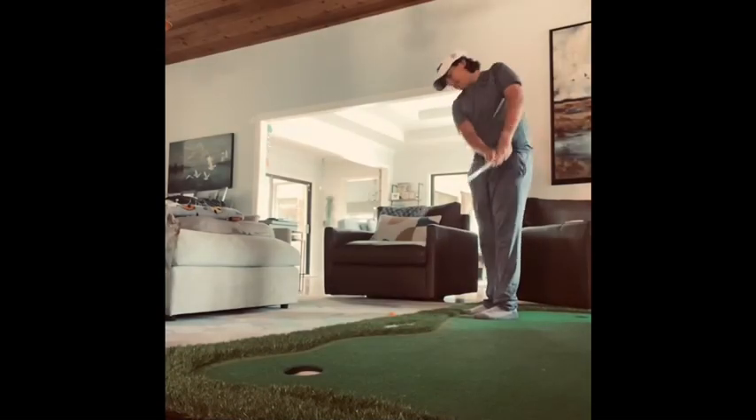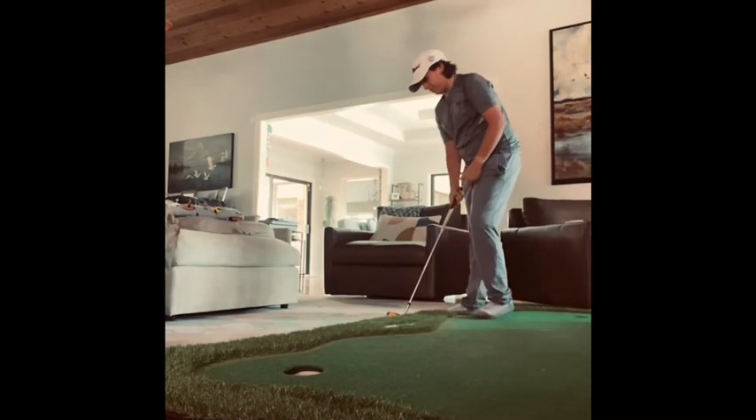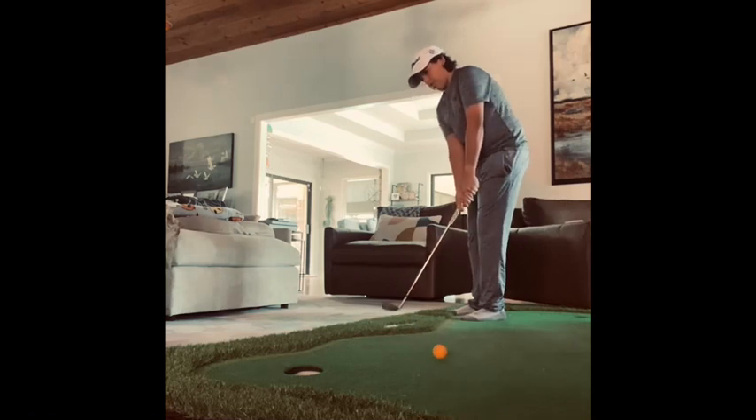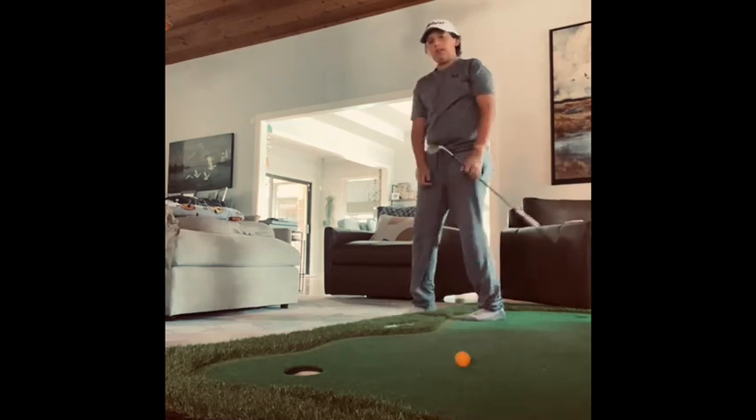Nice hole right here and I just hit pretty much a perfect shot. Yep, not bad.